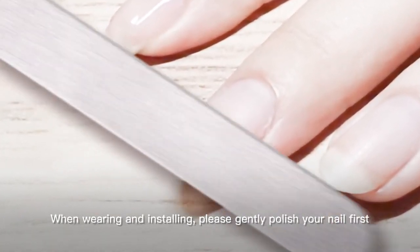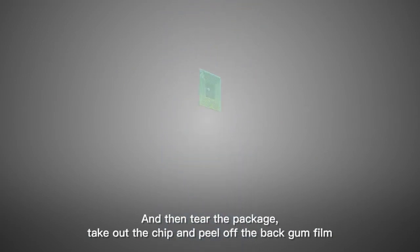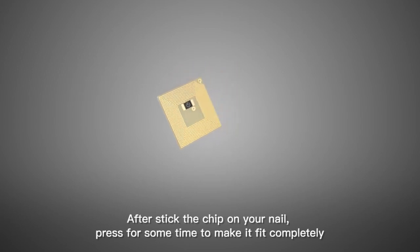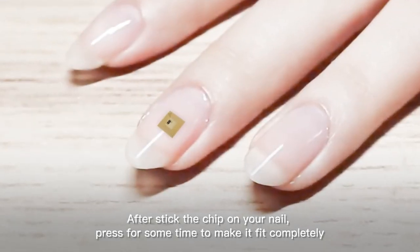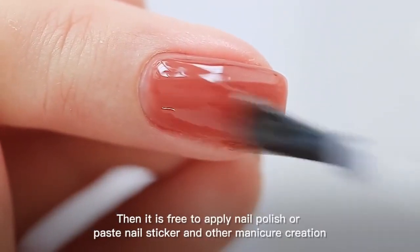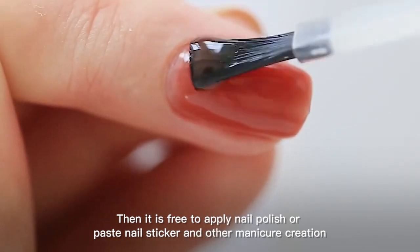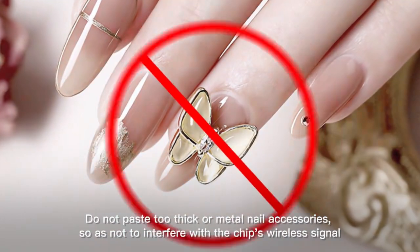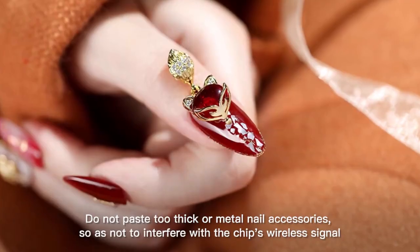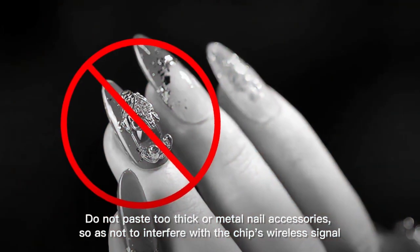When wearing and installing, please gently polish your nail first, then tear the package. Take out the chip and peel off the backing film. After sticking the chip on your nail, press for some time to make it fit completely. Then it is free to apply nail polish or paste nail stickers and other manicure creations. Do not paste too thick or metal nail accessories, so as not to interfere with the chip's wireless signal.